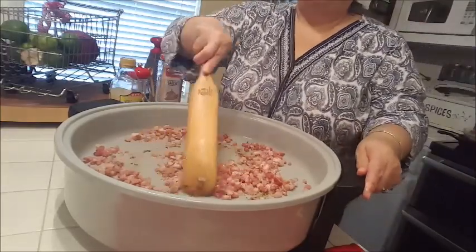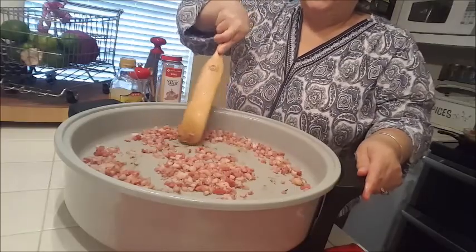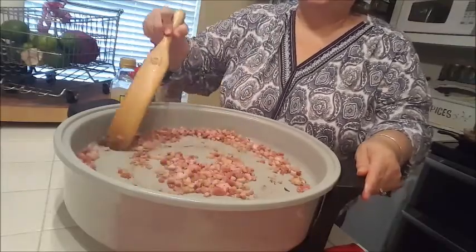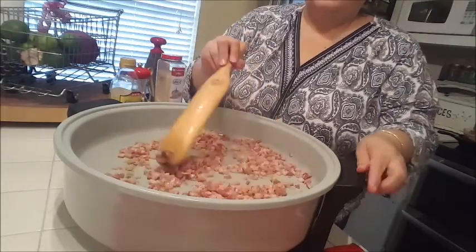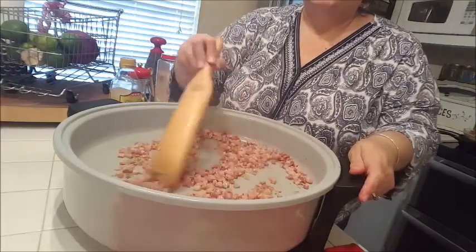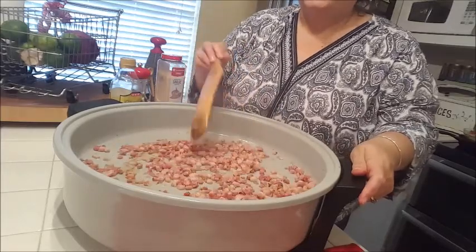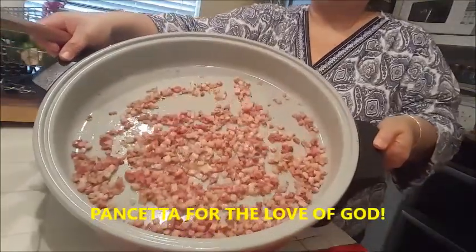I've got a little bit on the bottom because I cooked some chicken in here right before, and I just cleaned it up a little bit. I don't mind the flavors from the chicken — my family likes to have meat. I felt like the pasta might not be enough, so I made some chicken on the side just in case. It's always good for leftovers. Anyway, this is my pancetta cooking in there.